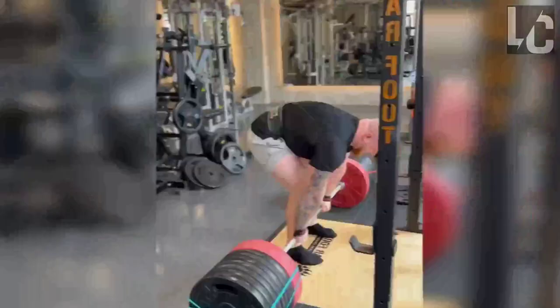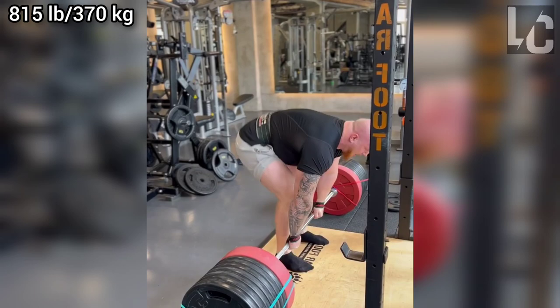This figure is a deadlift milestone that most professional powerlifters aim for. In the past, very few athletes could reach this figure, but now many people have done it. This shows how fast the sport is growing.